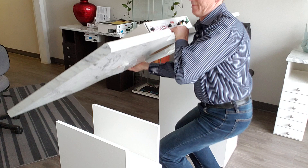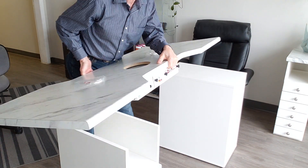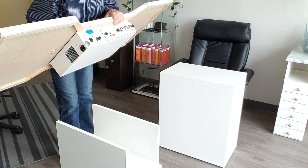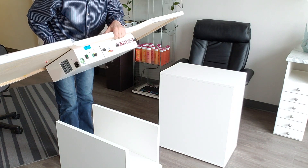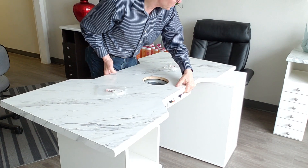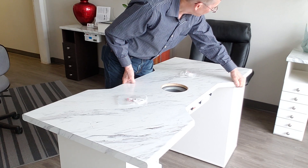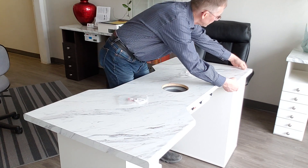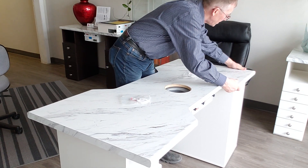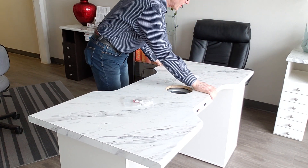Now we take the table, turn it around — as you can see there's an Alex drawer on the left side. On the right side I have a different cabinet because I don't have a second Alex drawer right now. The table just slides right on top of the Alex drawer and locks in.